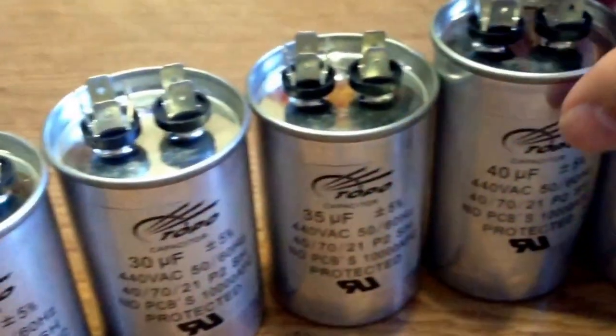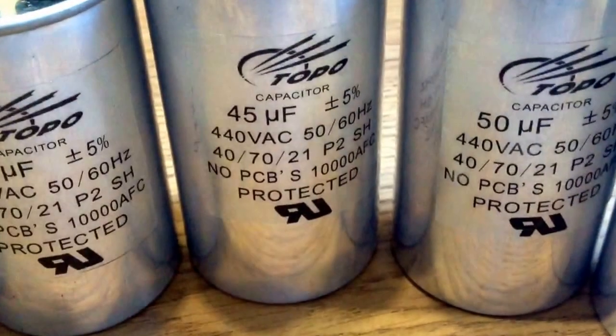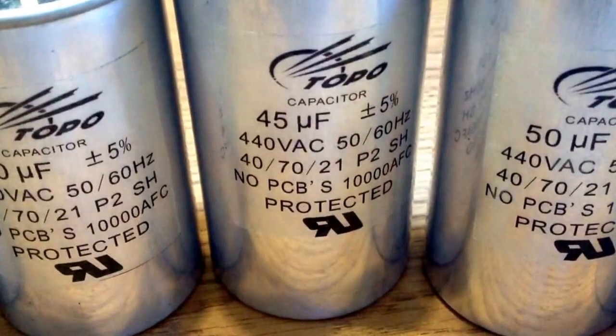The capacitors can range from 1 microfarad to 120 microfarad. Voltage can be from 110 volts to 630 volts. Rated frequency can suit 50 hertz and 60 hertz.